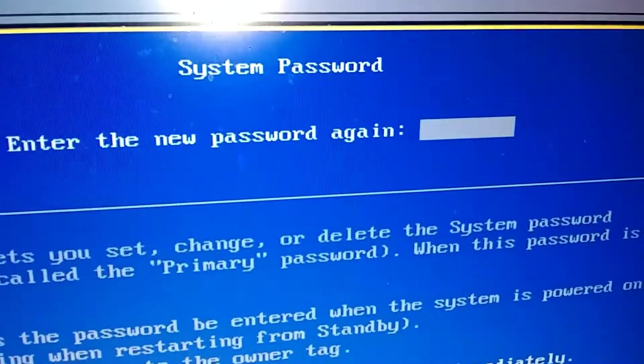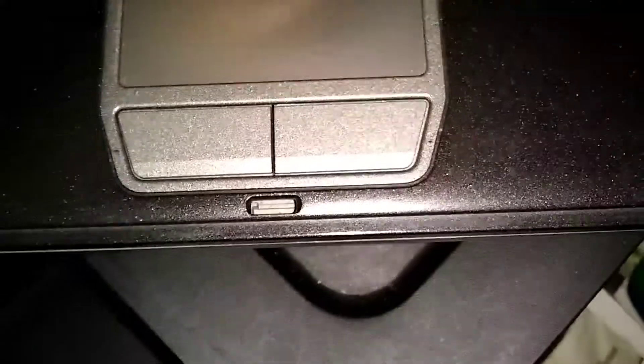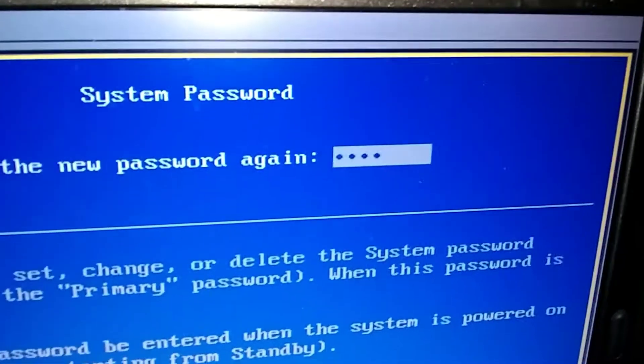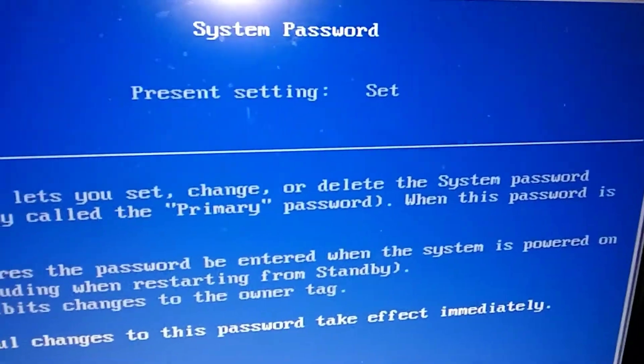Press Enter, then it will ask you to do it again — confirm your password one more time. Press Enter. Password set — it's set.